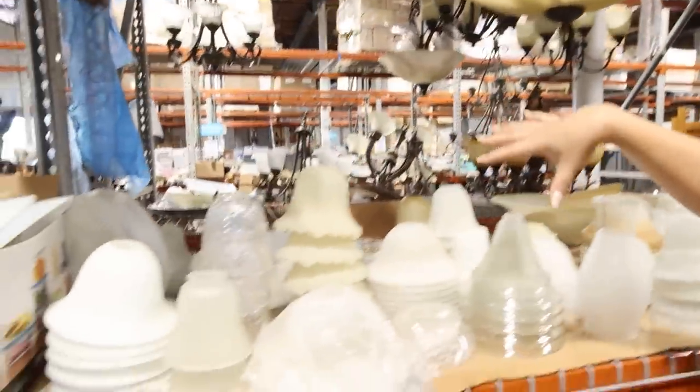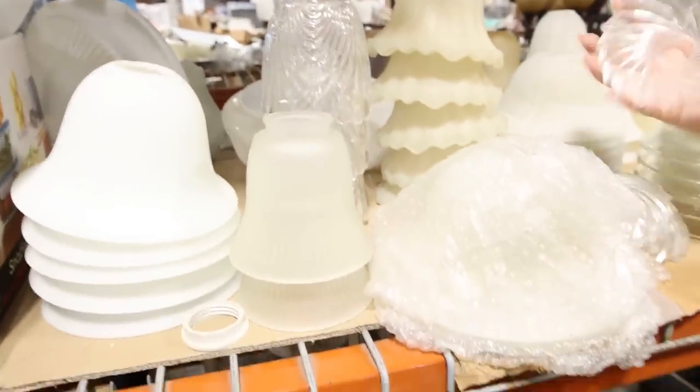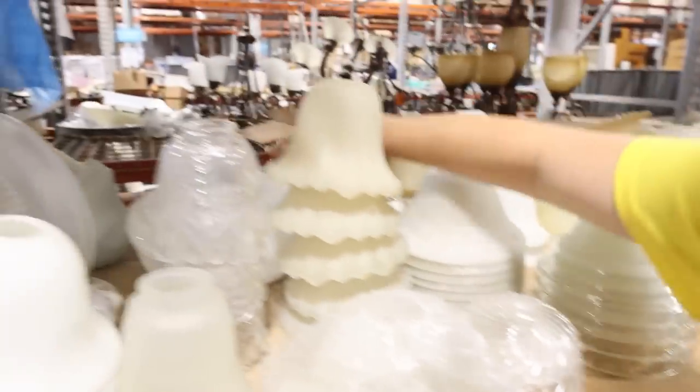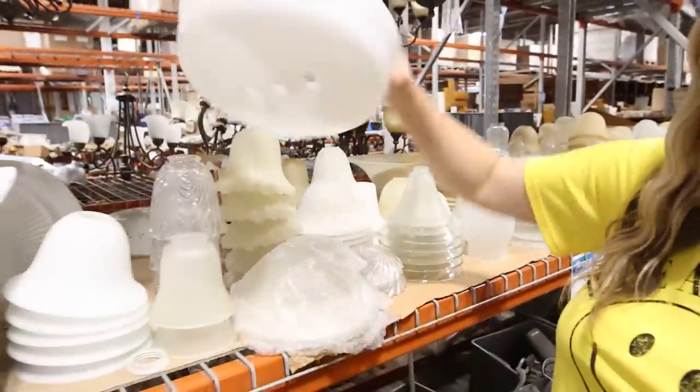There are so many other cool ones — that one's fun, these little ones are cute too. But this one, I think, would be perfect.